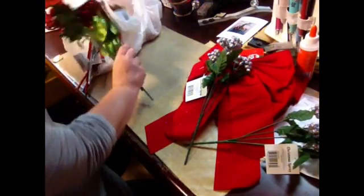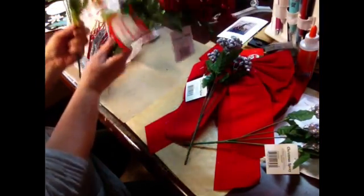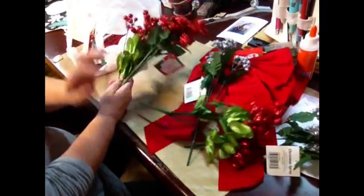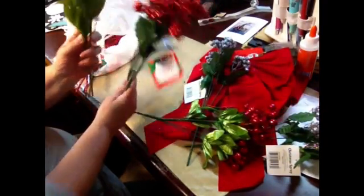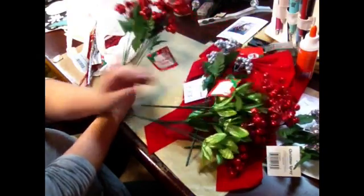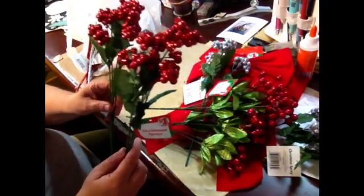And then I got some red ones. Some of these ones have metallic leaves on them. I got two of that kind and two regular kind.